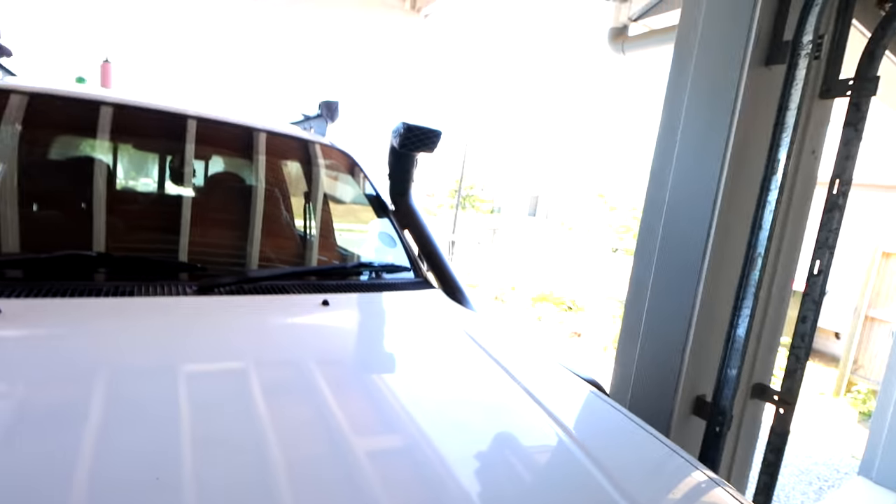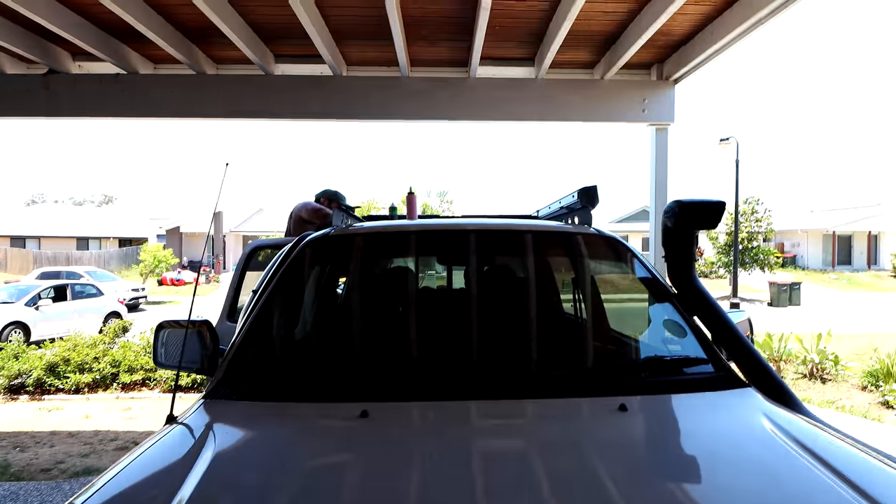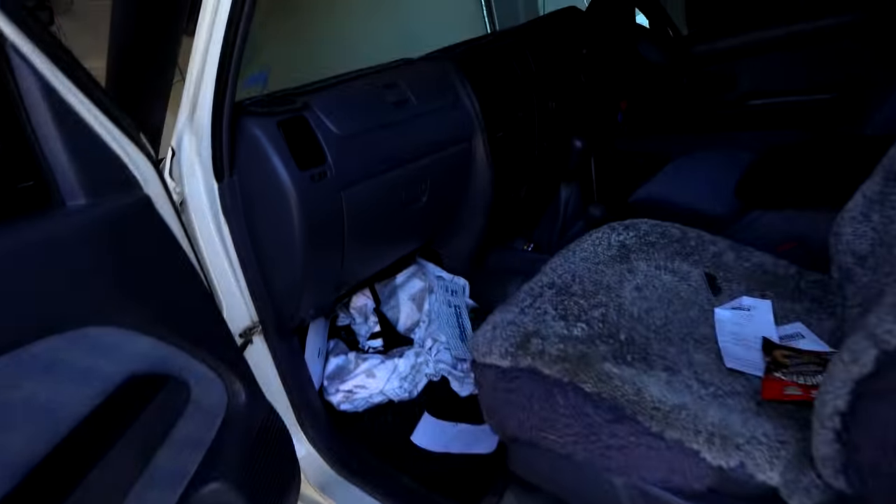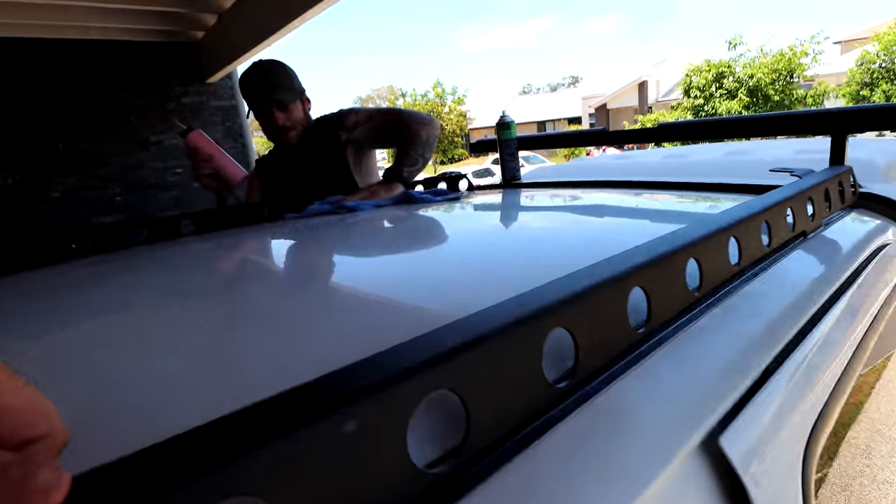It's about two hours since we did the sealing. We did a little bit of modification to some of the holes to suit where we had riv-nutted in the roof — some of the holes on the actual rails needed to be brought out a little bit. Now we have the two rails lying on the top of the roof and they look sick, they look awesome.